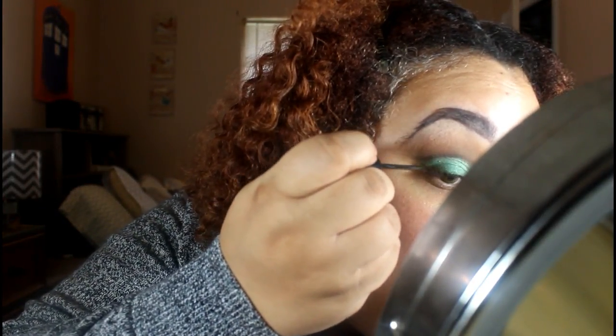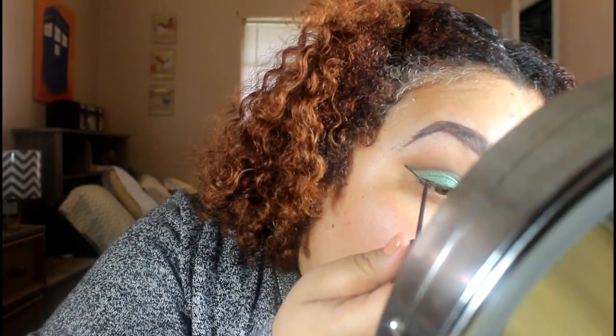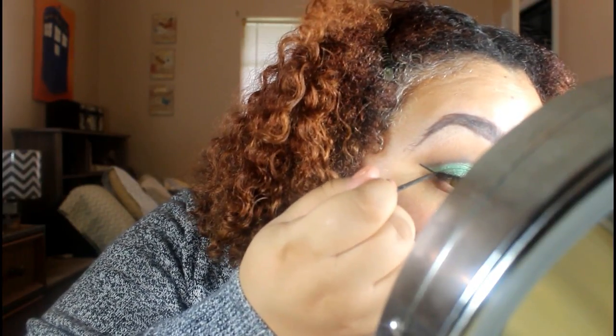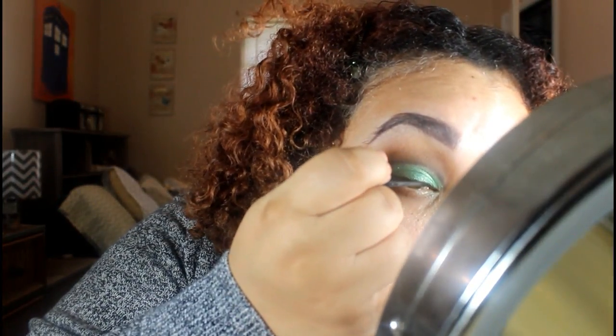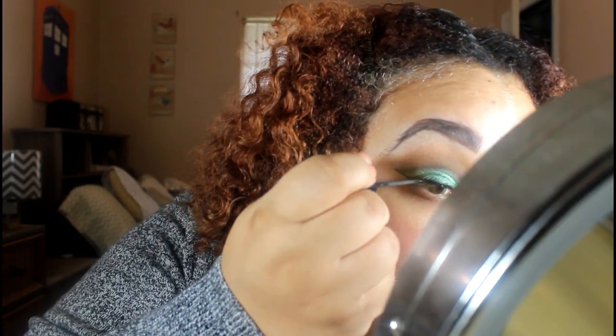Then we take some liquid eyeliner — this is NYC eyeliner, which they discontinued, which I'm kind of bummed about because I kind of like it. I made that wing a little too big. I'm going to put on some mascara, pop on some lashes, and I will be right back.